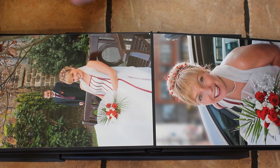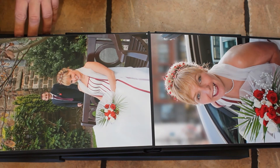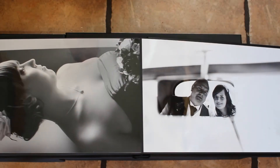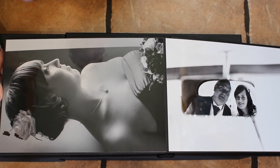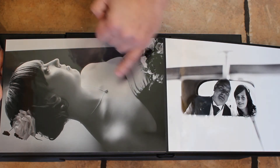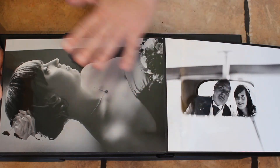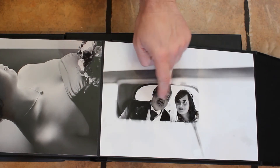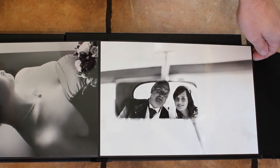Fill flash again — not quite hitting the groom at the back, but fair enough, bit of fill flash there. Window light here — I should have turned the body away from the light to get a nice highlight-next-to-shadow on the body as well as the face, but there wasn't enough room. Nice mirror shot there — somebody commented on that.